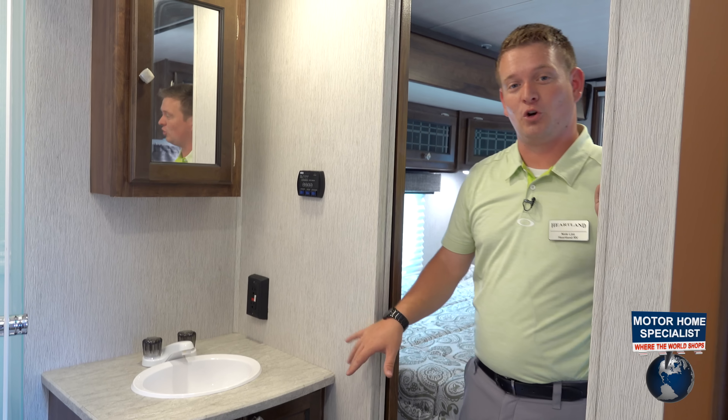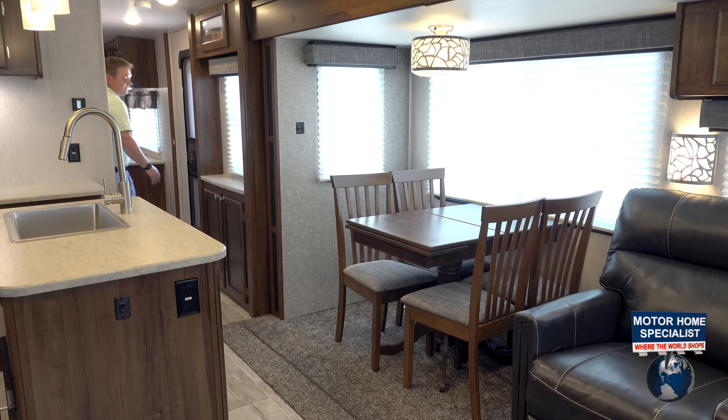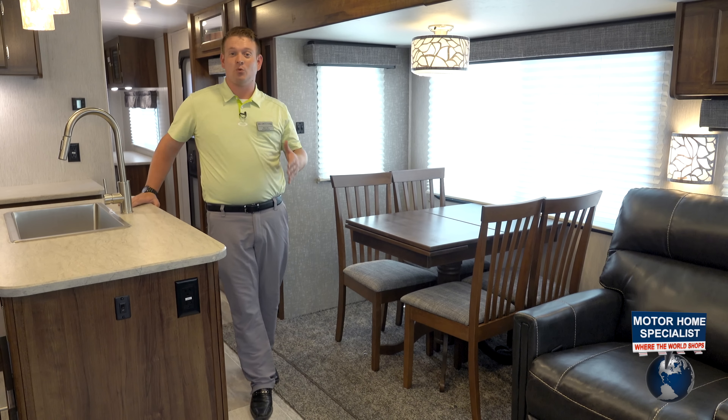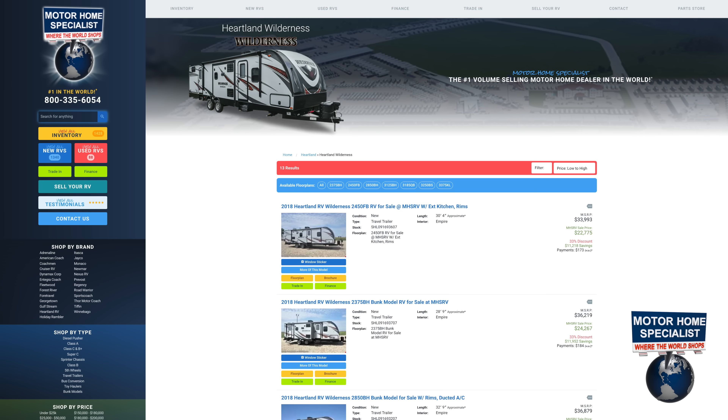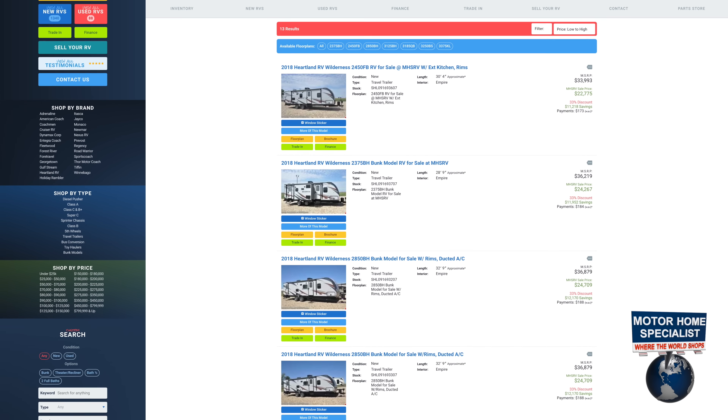We'll head to the living room and touch base on a couple other Wilderness features. Just wrapping things up here with the 3375 KL Heartland Wilderness — we've got the full lineup of Wilderness travel trailers here at Motorhome Specialist in Texas. We'd love for you to come out and check us out.